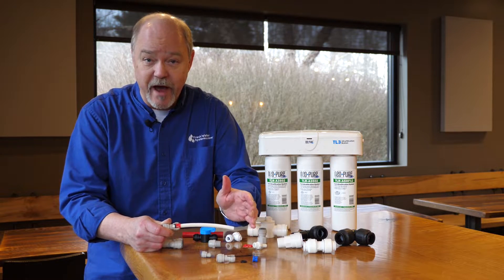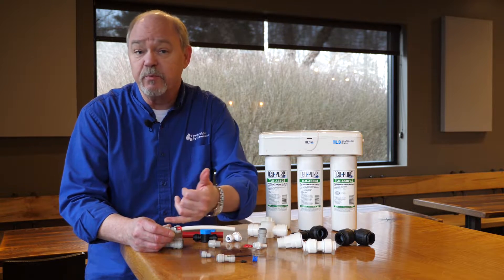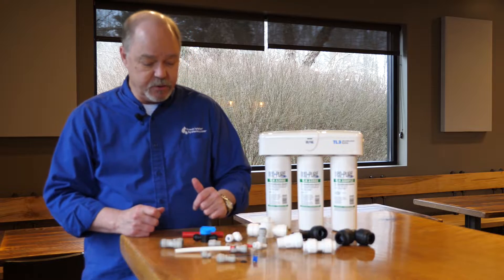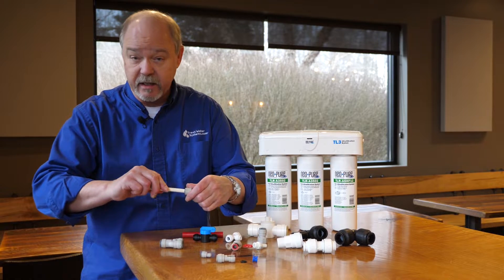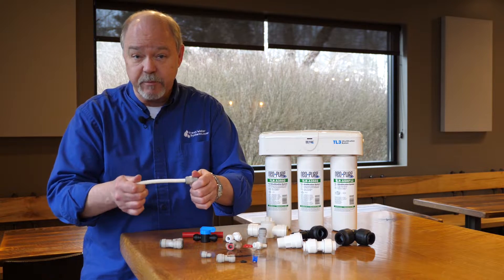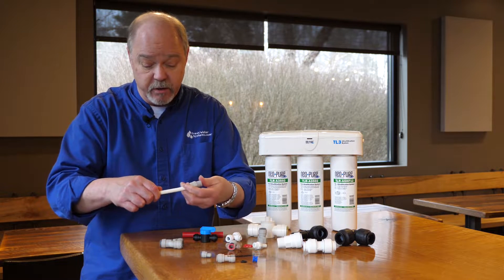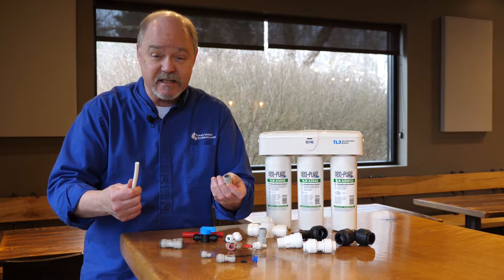The harder you pull, the tighter it holds onto the tubing. Such a simple design, yet so effective. The biggest problem we run into is people don't push the tubing in far enough. To install a tube into a quick connect fitting, it's purely a case of pushing it in far enough. If you don't get through that o-ring, you could get a leak because it's not sealing properly. To take them apart, you pull the collet in and pull the tubing out — it's just that simple.